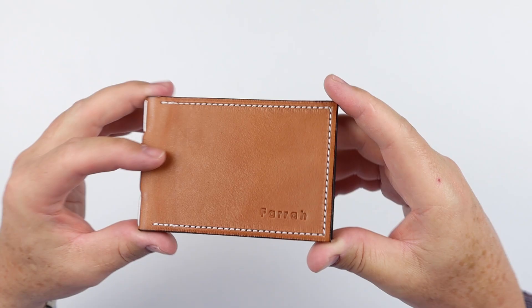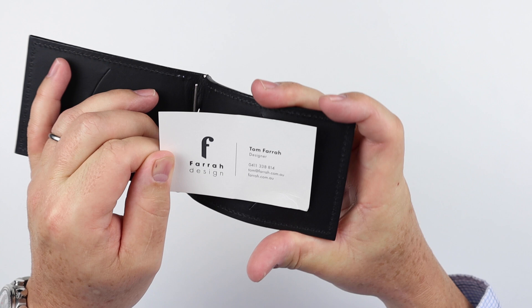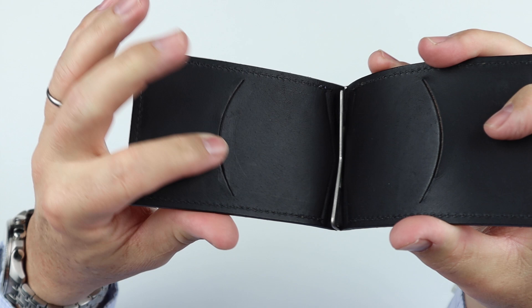It's a bifold, obviously, and it comes in the chestnut color. Tom Farah is the designer, owner, creator, marketer, and salesman — he does it all. There's a nice thick weight of leather, and we can see a different kind of leather on the interior versus the exterior — we'll talk about that.